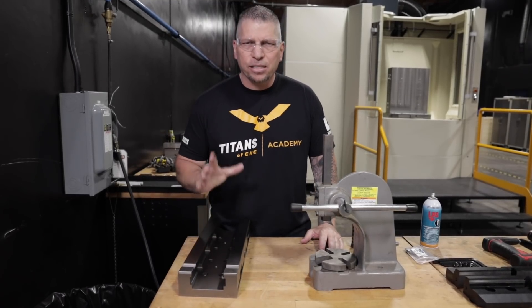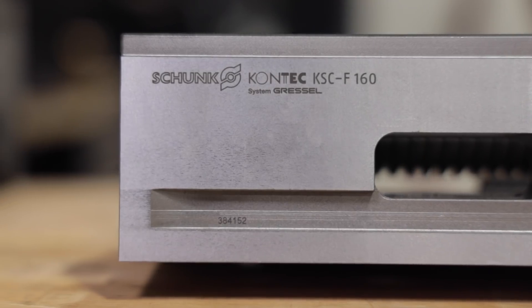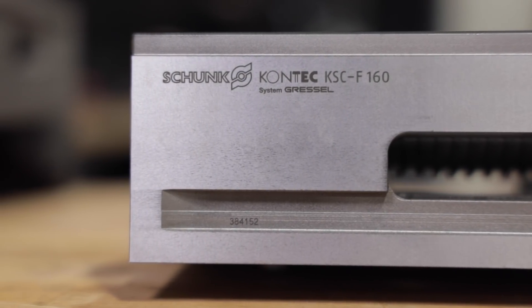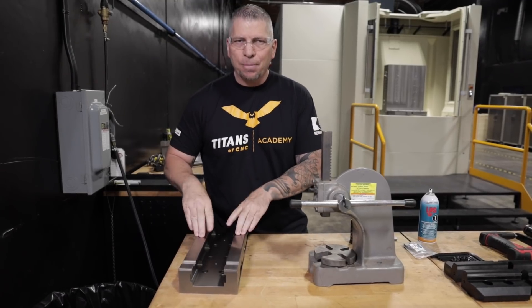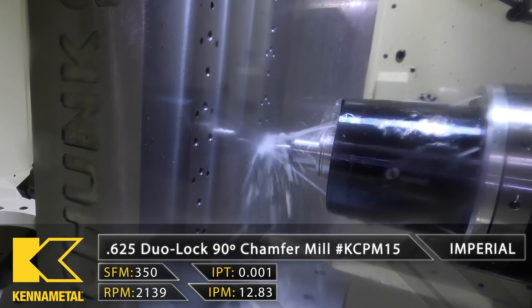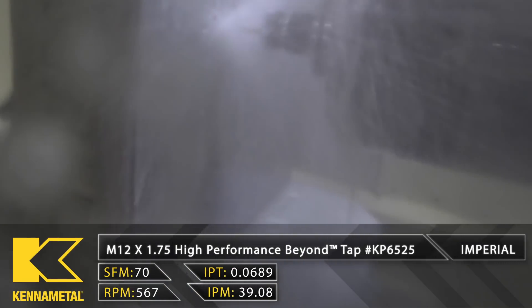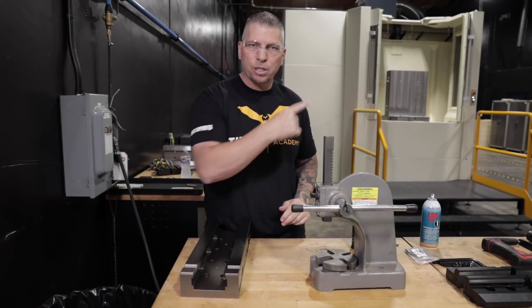Hey, what's up everybody, this is Titan from Titans of CNC. Today we're going to prepare the KSC F160 vices from Schunk and install them on our tombstone that we've just drilled, chamfered, tapped, and created our dowel pin holes. The tombstone is ready, so let's get the vices ready and then we'll install them.